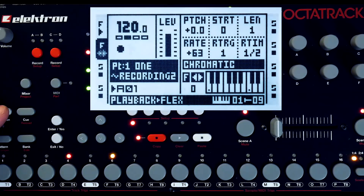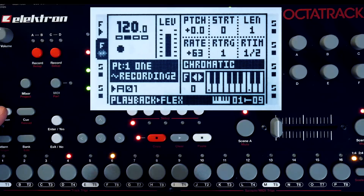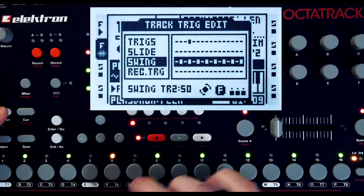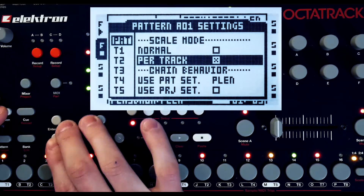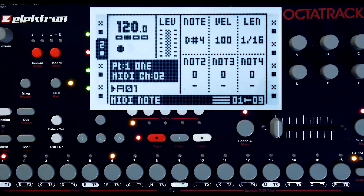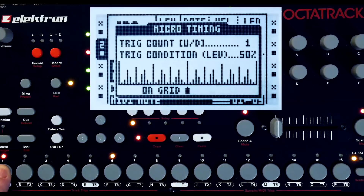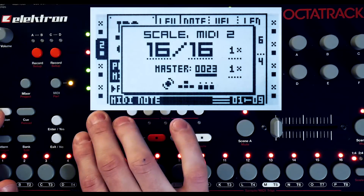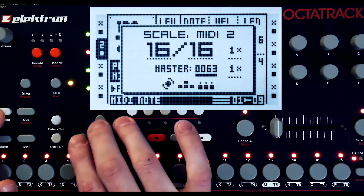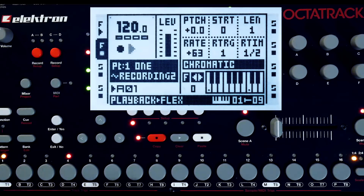This is pretty boring since it's just grabbing the same part of the loop every time, and there aren't any effects or modulation to change it up between recordings. So I'm going to change the scale relationships of the tracks to grab different parts of the loop, and I'm going to put a condition on this recording trigger now. Oops, that's a little bit low on the probability — there we go.